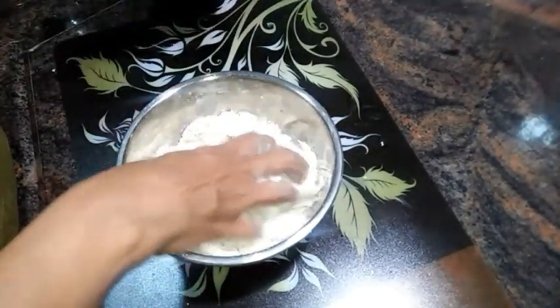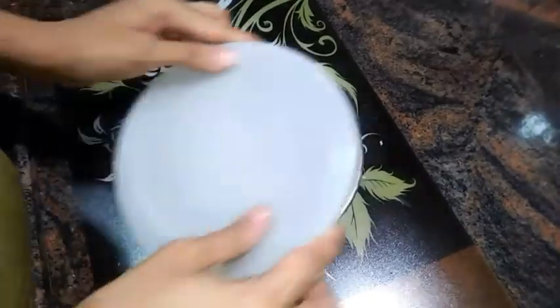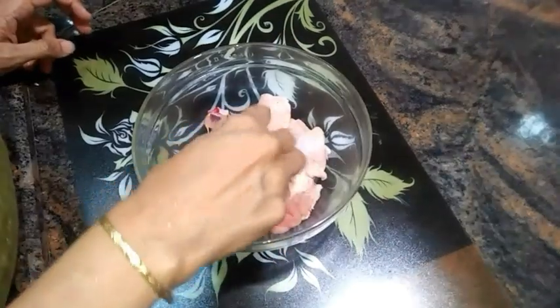After 5 minutes, gradually add water and knead a soft and stiff dough. Now keep this dough to rest for at least one hour.